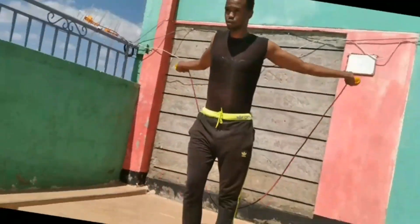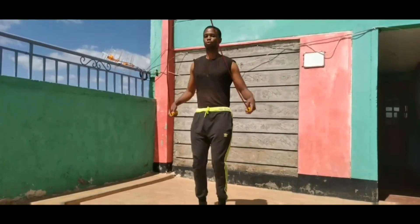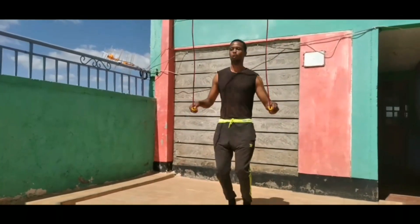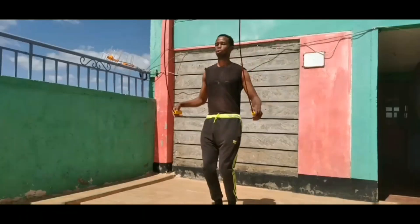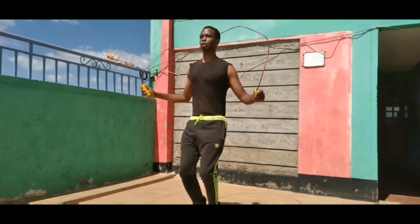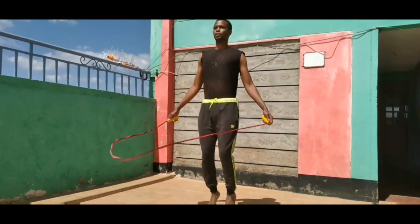Number one: guys, here you're gonna do the skipping rope. Make sure you hit your timer up to five minutes, and once the five minutes are over, take a rest of 30 seconds.